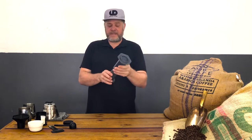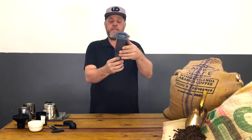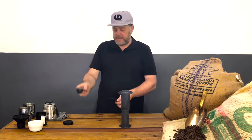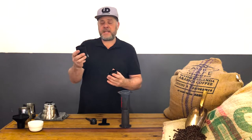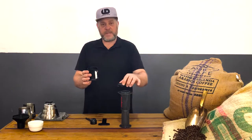The AeroPress comes in an amazing box with the bottom plunger, the top chamber, a stirrer, a scoop to use to scoop your beans, and obviously the lid. They give us paper filters which are the correct size to fit really nicely into the little lid which we seal on top.